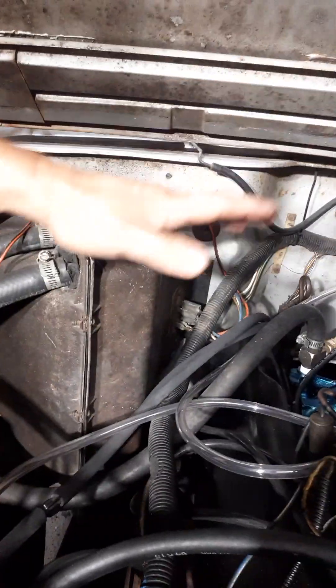I added some extra vacuum lines — you can see this clear one here, it's just temporary. There's a method to the madness. I had everything basically removed and capped off. My understanding is that on the power valve, if it's got too much vacuum, it'll stay shut and you'll have a hard time getting moving down the road.